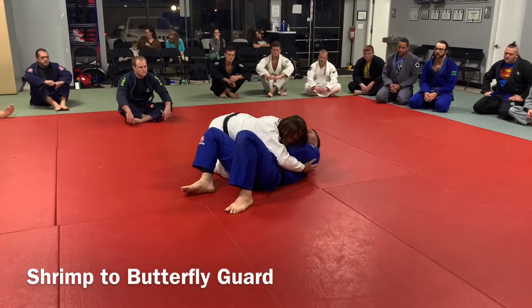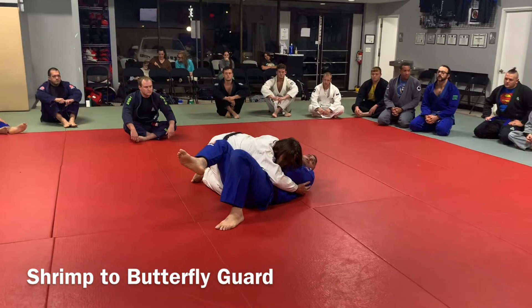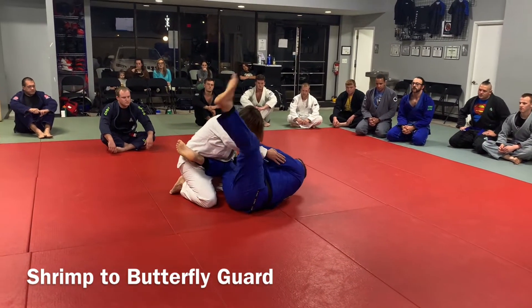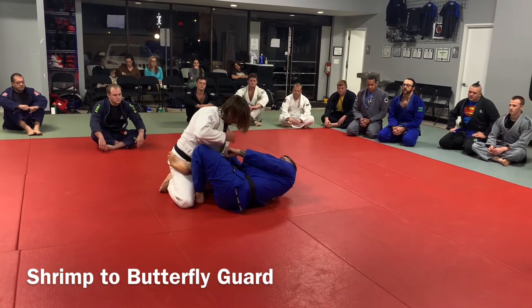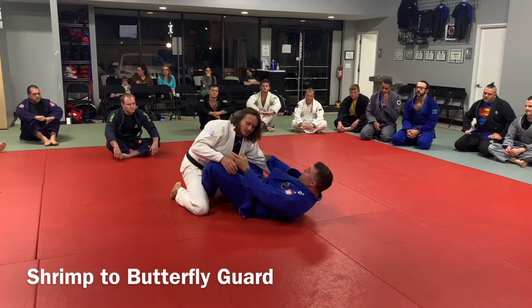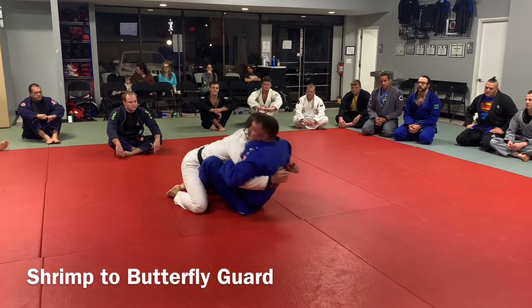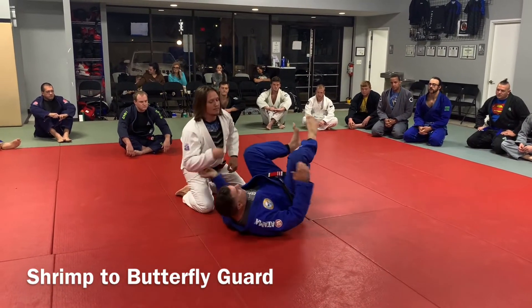I'm blocking the bicep, I'm at the frame, my knees are done right to here. What I'm going to do is hit him with the hip bump, get the knee in, bring this foot, tuck it right to here. As soon as you get in, you're going to sit up, give him a little pull and a lift, and then sit back down, and then you're on the other side.